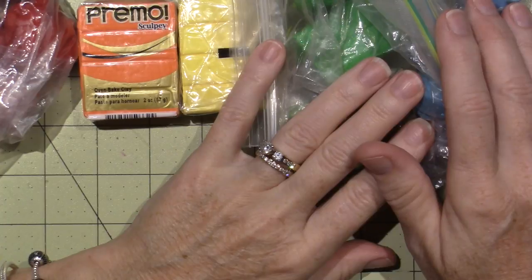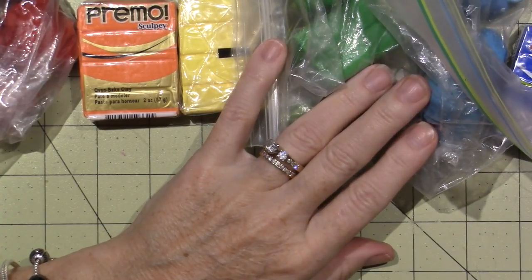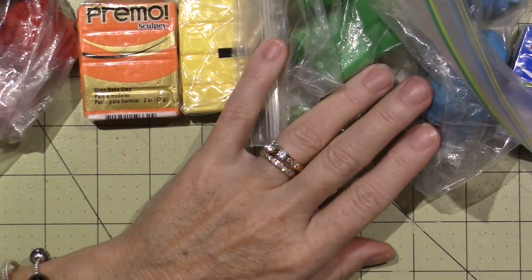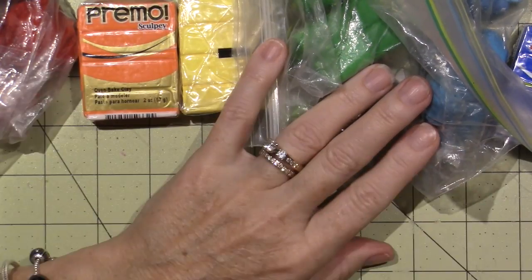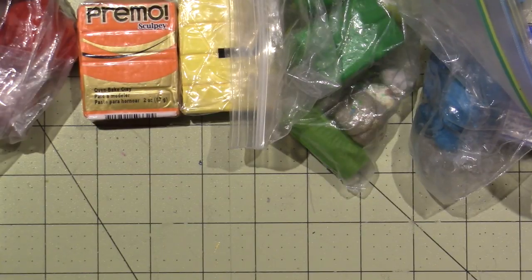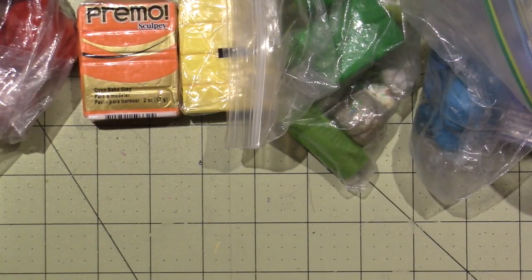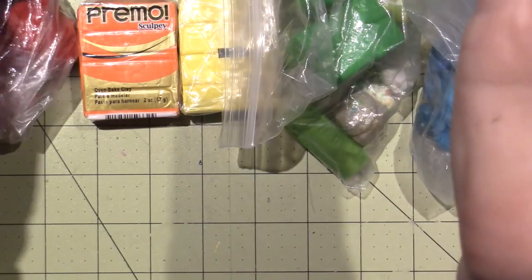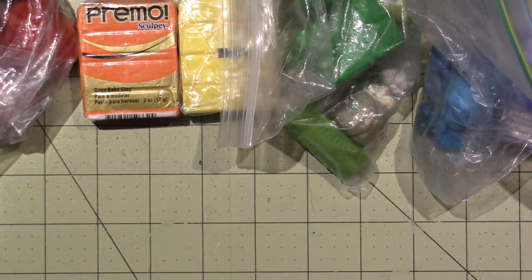And if you watch her video, she's done a couple different ideas and techniques. Ginny is actually a polymer clay artist — she's not a mixed media artist, though I think she does dabble in other arts and crafts. She only has a few videos up, so you'll see.